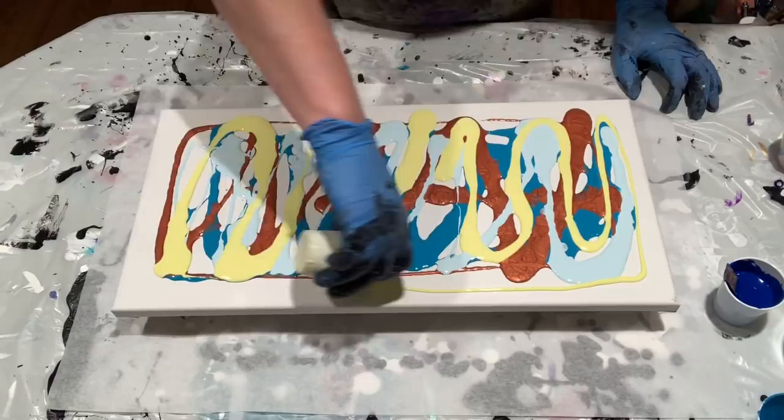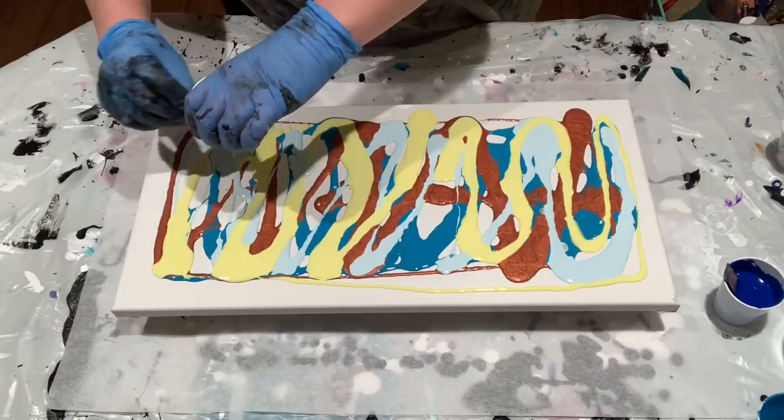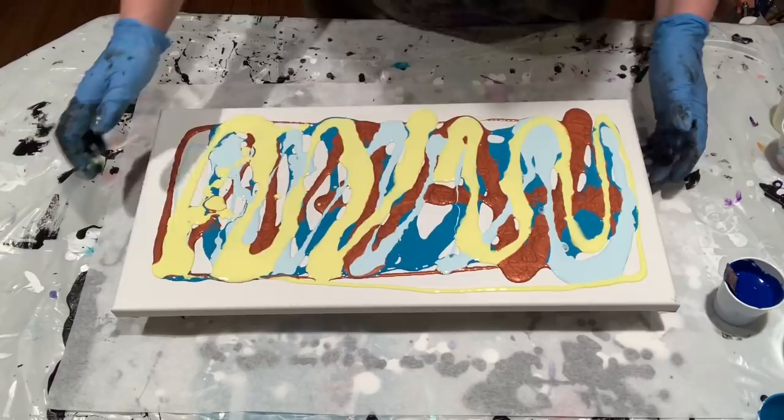It's been 10 years since I recorded my last CD — it was a long time. And I've had enough songs to do this since 2012. But, you know, life happens.